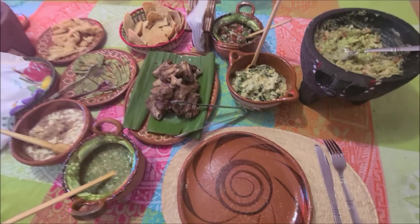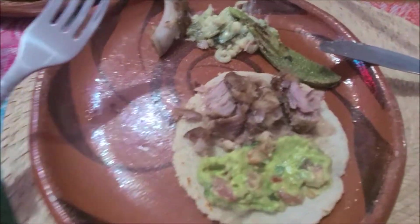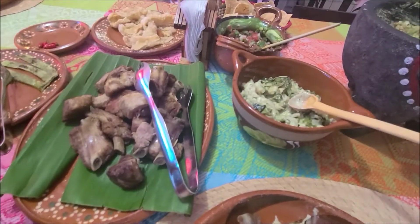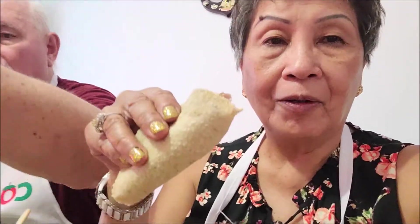Thanks to Francisco and his team — we had a great time learning to cook and eating the local food. In the comments below are the recipes of the dishes we just cooked. These are recipes passed down from his mother. I hope to be able to bring you more cooking videos in the future. But for now, so long.